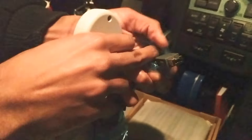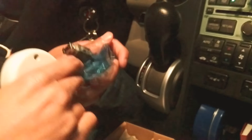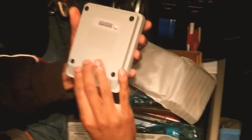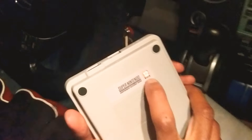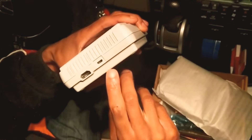So we have the standard connector on the back. We also have the console itself, which has nice packaging. Just like the Famicom, it has the Peggy 12 — that's a European standard. On the back we have HDMI and the DC in.